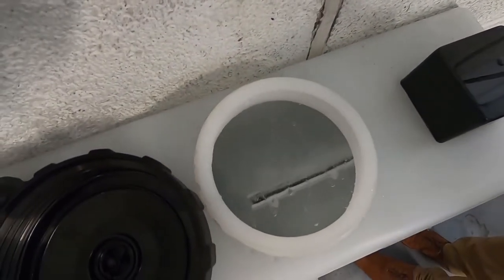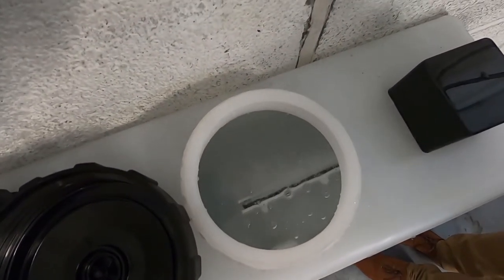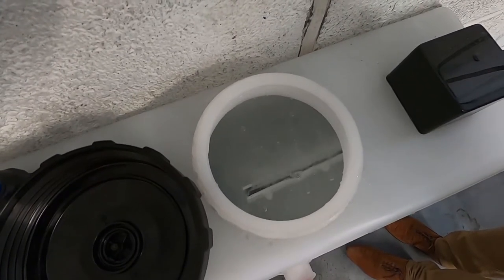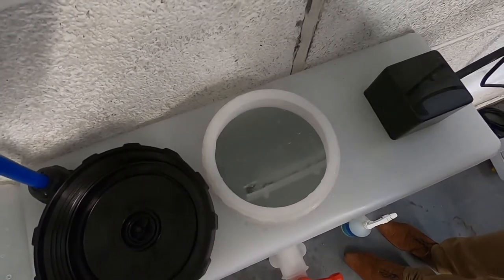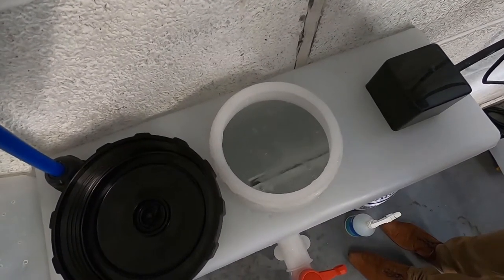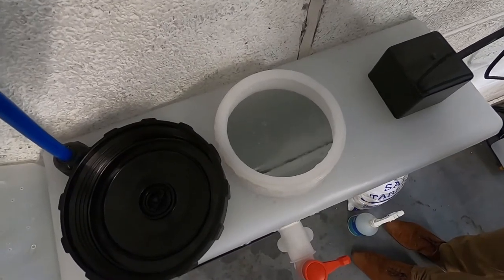Inside there is an electrochemical cell that is pulsing every 30 seconds, plus and minus, plus and minus, which activates the solution and makes it into a very powerful, but totally safe, harmless, non-toxic sanitiser and cleaning solution.